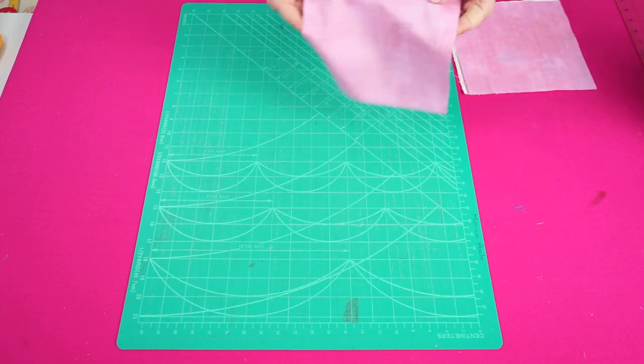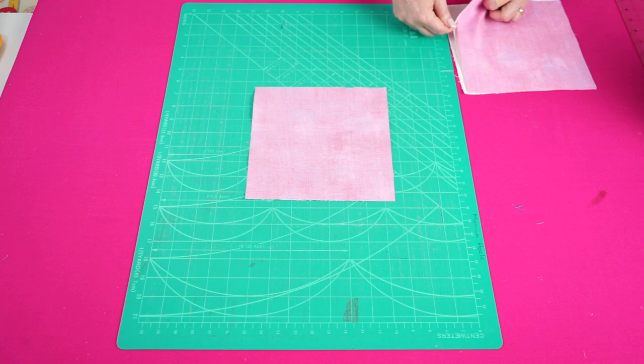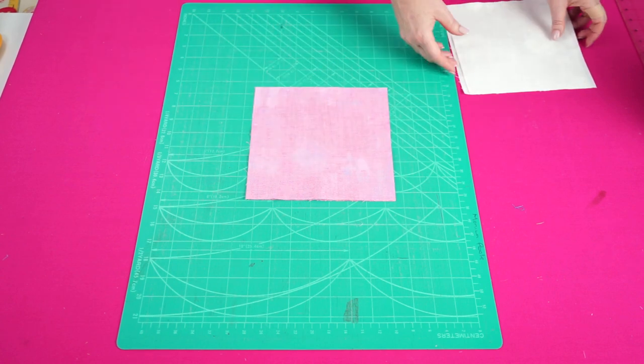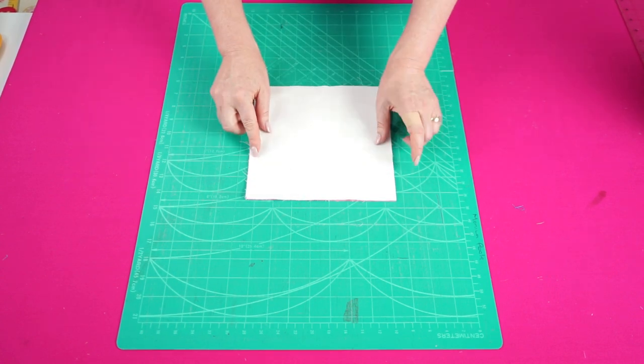To make one daisy block, take four eight-inch squares. You want to have two of the same colour and two background, and we're going to stack them all on top of each other. This is very important — they must all have the right side facing up.